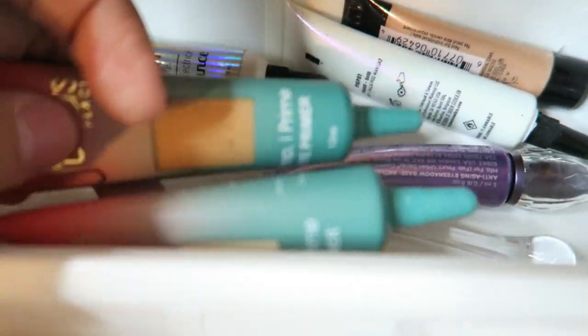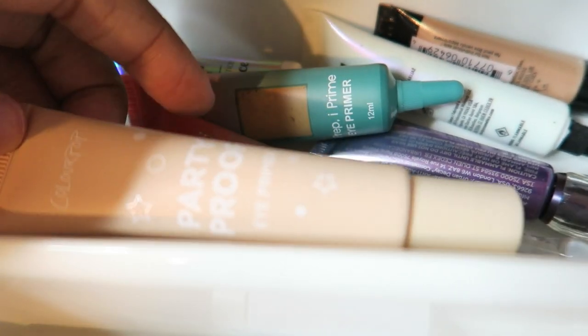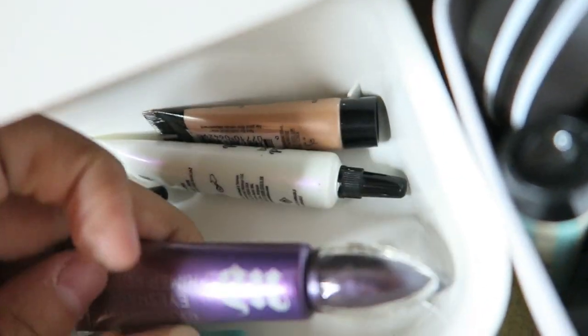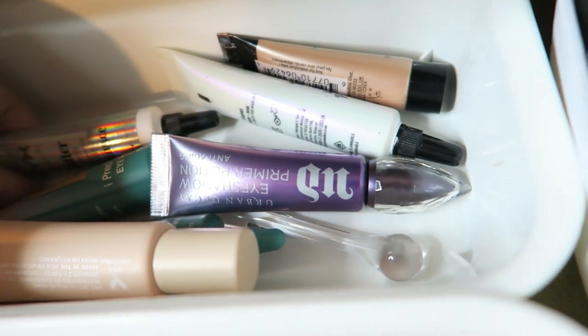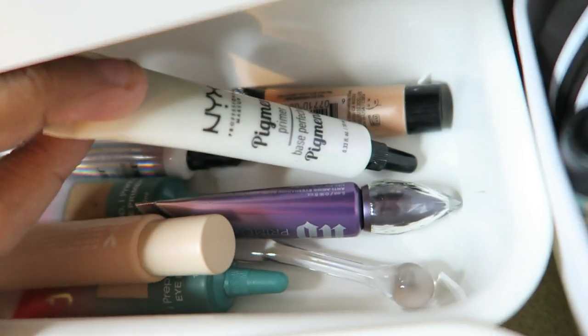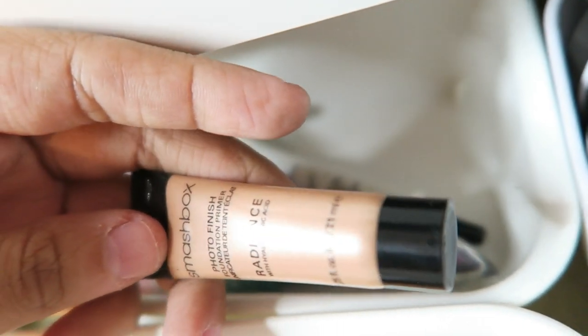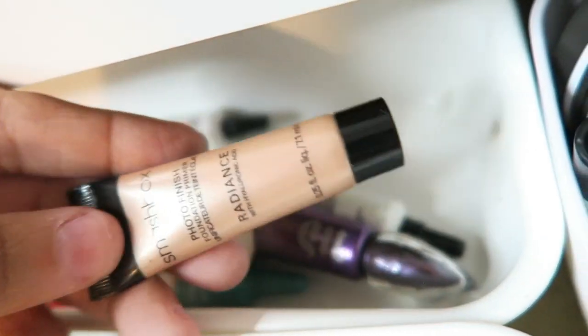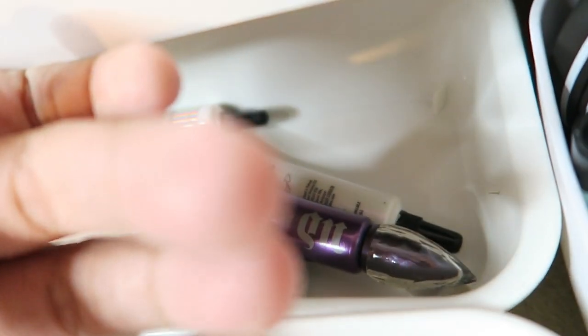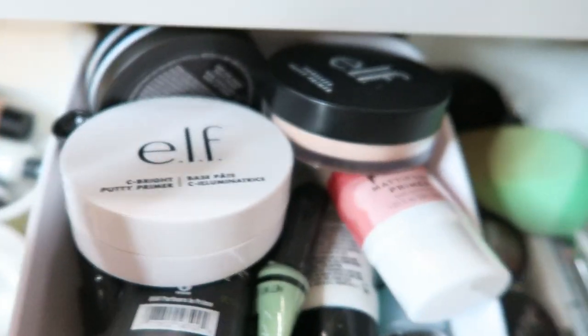In the back I have all my eye primers — I have the Juvia's eye primer in shades one and two, then the ColourPop Party Proof eye primer, and then the Urban Decay glitter primer — this doesn't work, I don't like this, throw that away — and then the Smashbox Radiance primer that I think doesn't work anymore as well, so that's a throwaway too.